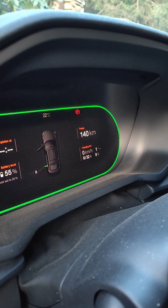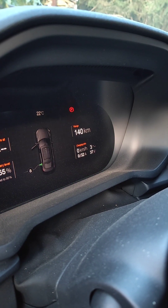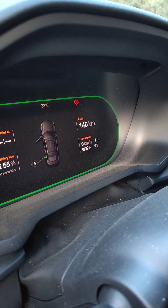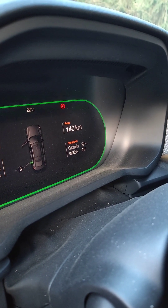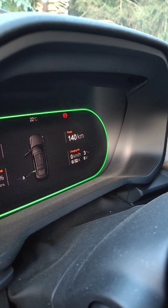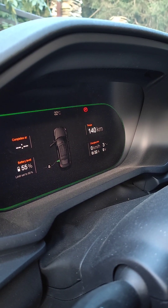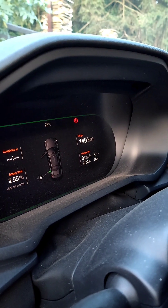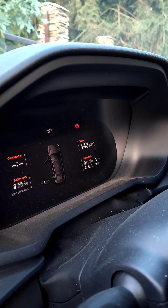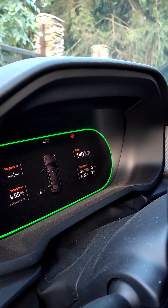I got a replacement of the onboard charger from Polestar, but the same issue appeared again. You can see it's starting but resetting four to five times — reset again. Finally it connects and shows three phases.